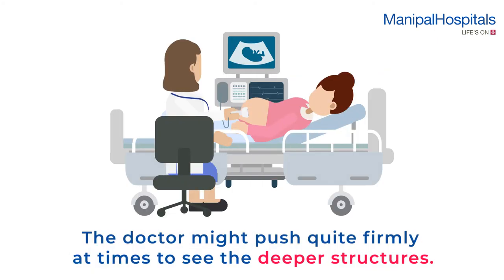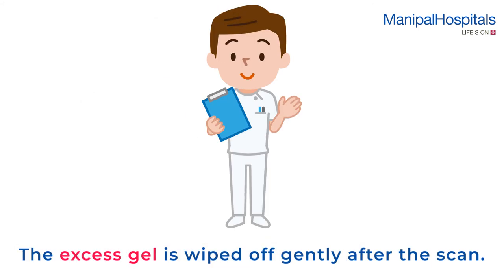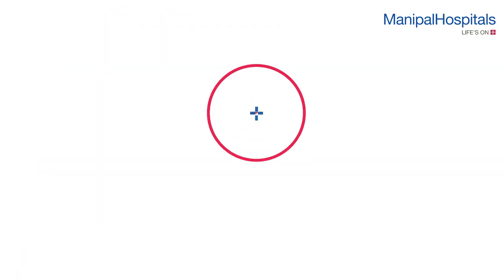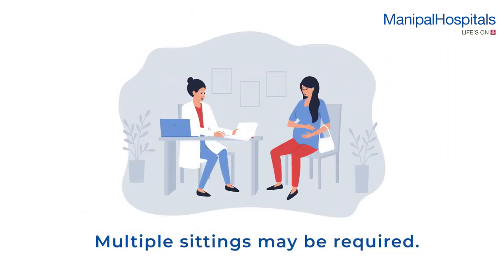The doctor may have to push quite firmly at times to see the deeper structures. The excess gel is wiped off gently after the scan. The procedure usually takes about 30 minutes. As the desired fetal positions may not be obtained in one sitting, multiple sittings may be required.